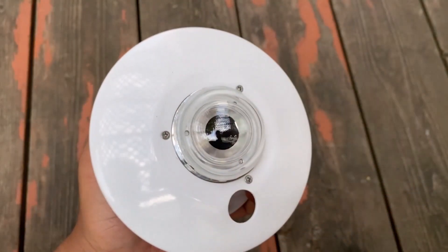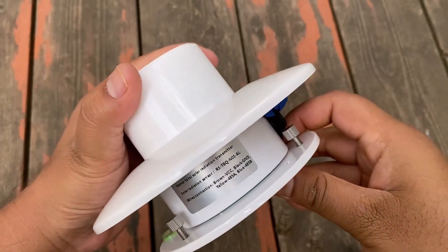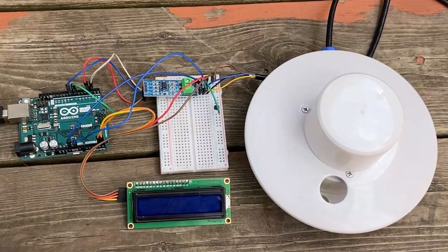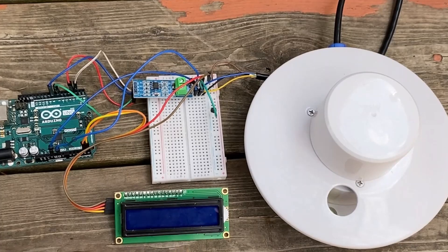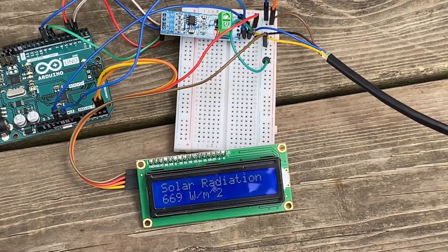We will go through the sensor design, specifications, and usage. Later, we will interface the sensor with Arduino and a 16x2 LCD display. The LCD can display the solar irradiance value.